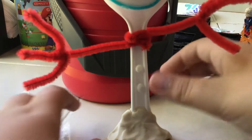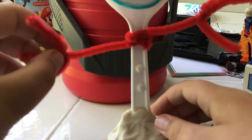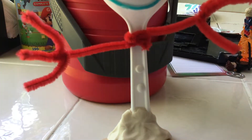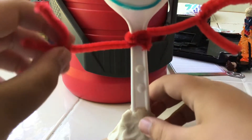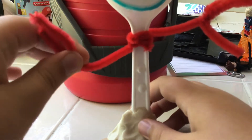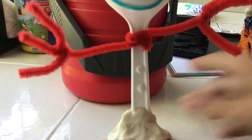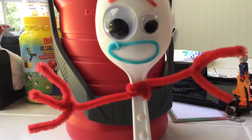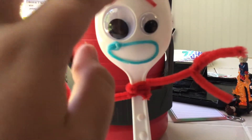We made the arms, and we made the hands — it didn't explain how to make the hands, but the hands actually look exactly like Forky's anyway. And then there's Forky's face: the mouth and the eyebrows are made out of wax sticks, which is pretty cool.